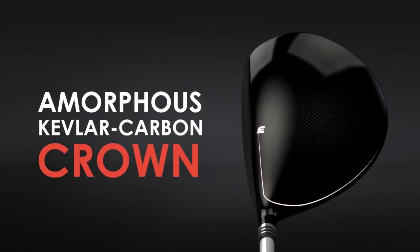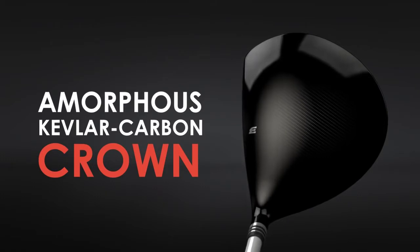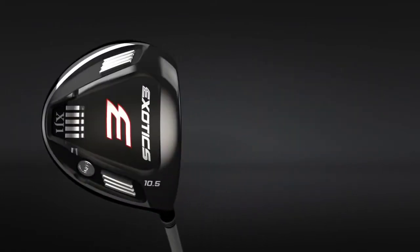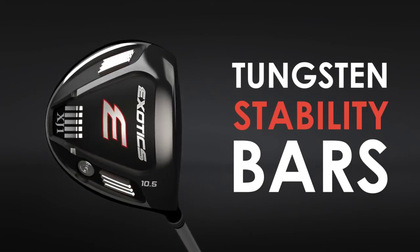This exceptional crown material allows engineers to precisely position weight in the driver's head. Perfect weight distribution provides a wider sweet spot and remarkable stability at impact.